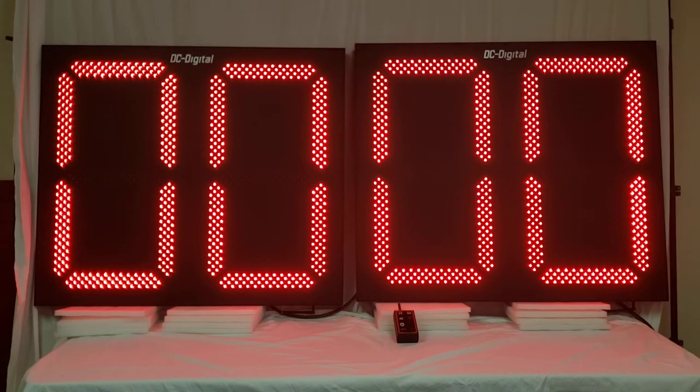Hello, this is Liz with DC Digital and today I'm demonstrating our DC 30P Play Clock. In this video I'm first going to go over how to use it and then I'll let you know what the hardware and some of the special features are. This is a football timeout, delay of game, and play clock countdown timer and it comes with 25, 40, and 60 second timer options.